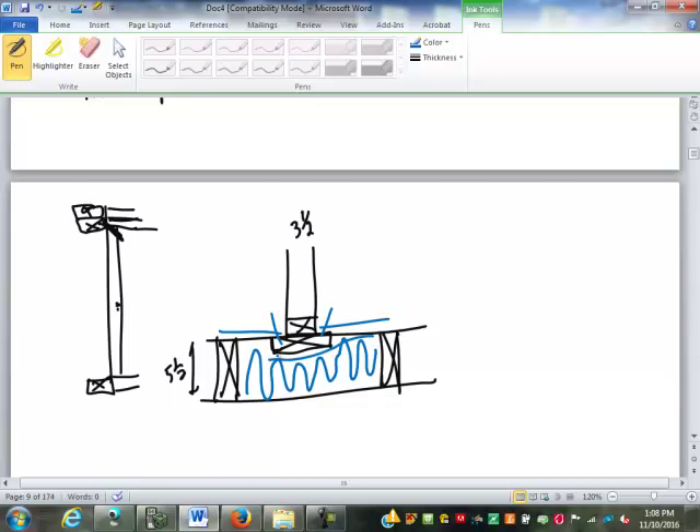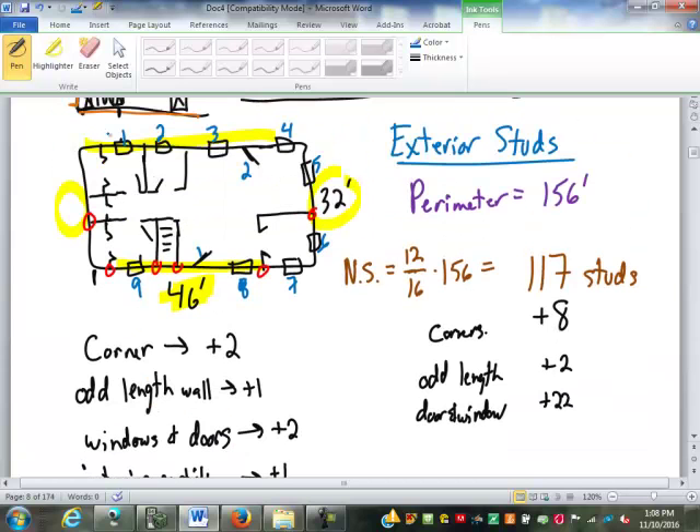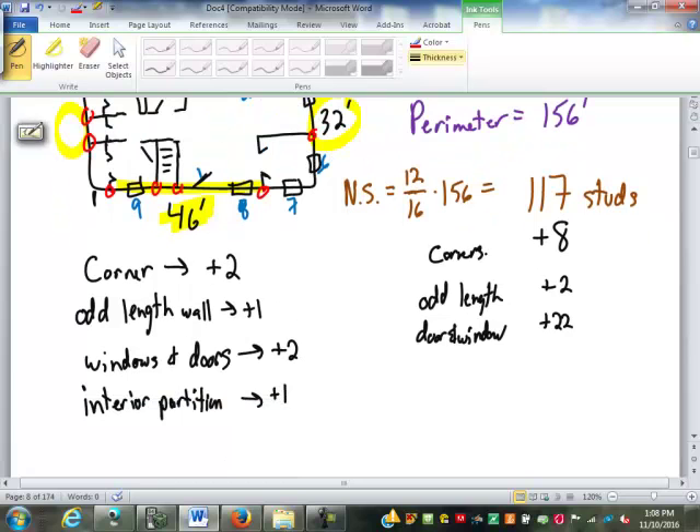So let's finish the count. We counted 10 interior partition intersections — plus 10. Adding it all up: 117 base studs, plus 8 for corners, plus 2 for odd-length walls, plus 22 for doors and windows, plus 10 for interior partitions gives us 159 exterior studs.